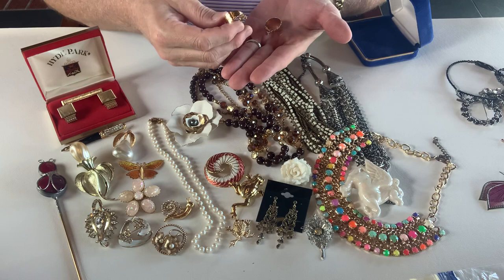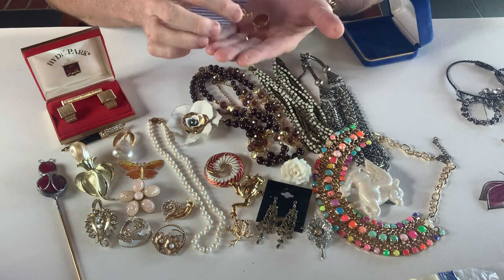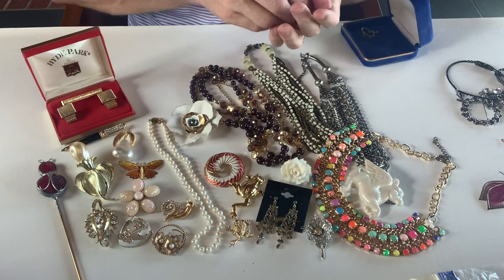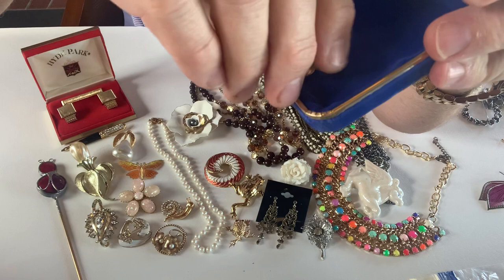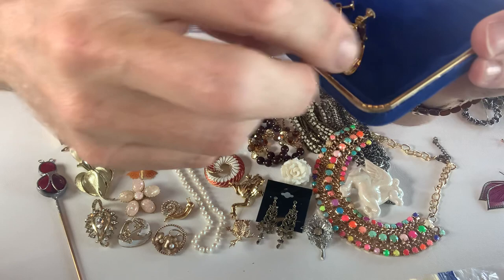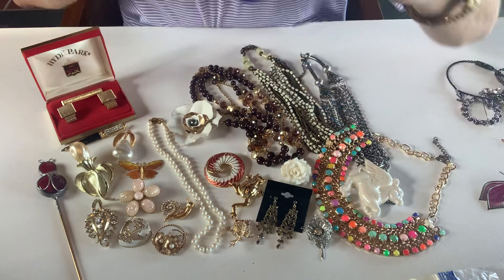This is a pair of Napier clip-on earrings — they're the combination screwback and clip-on kind of thing, just hoops. You can see that, and they are marked Napier right here on the back. So you got that pair of earrings.